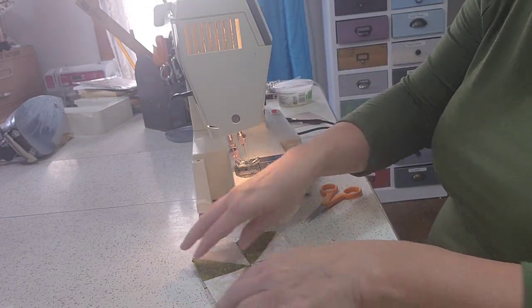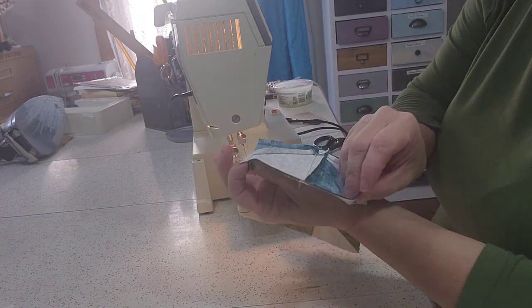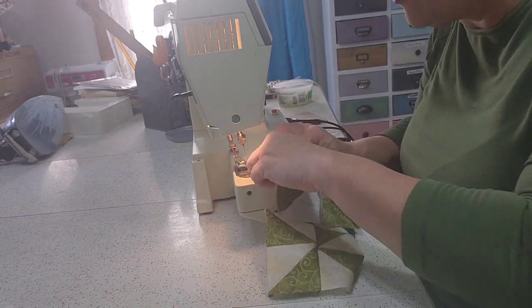Now we're going to put our next one on. Remember, you're going to have one seam go one way and one seam go the other to get these to line up beautifully.